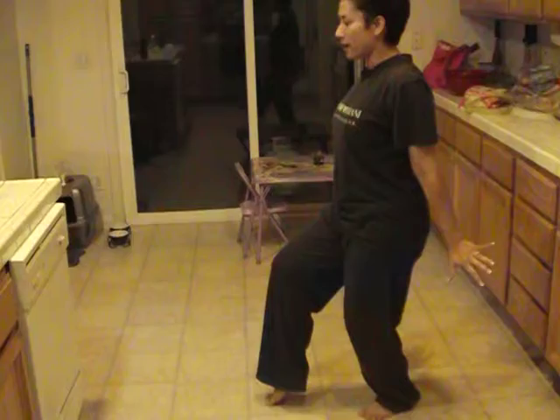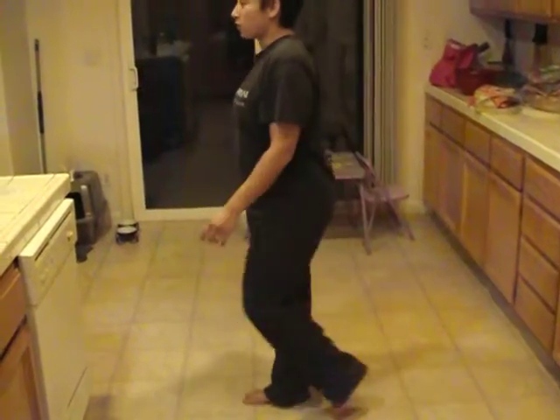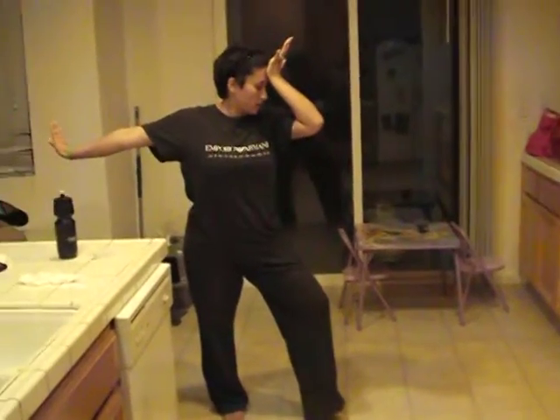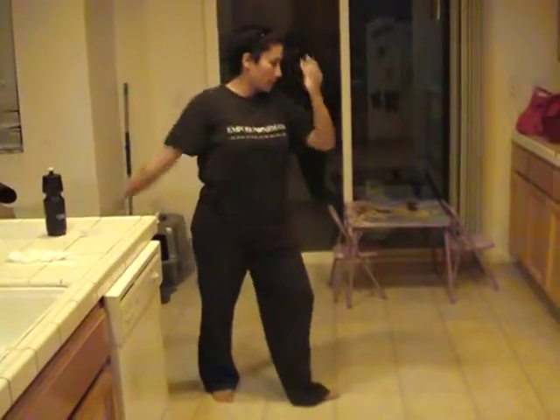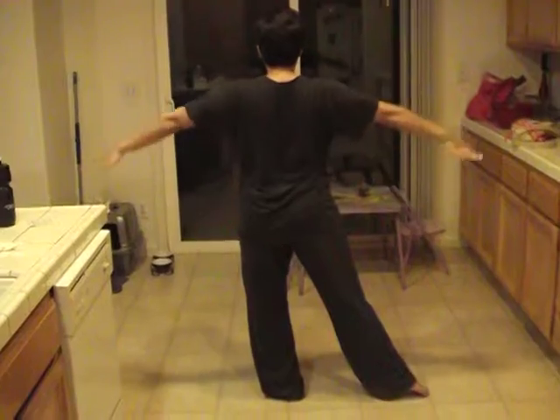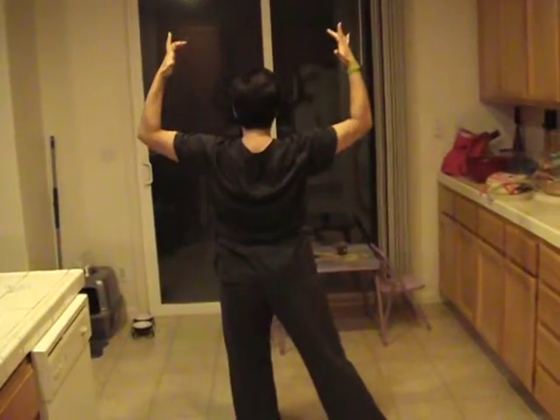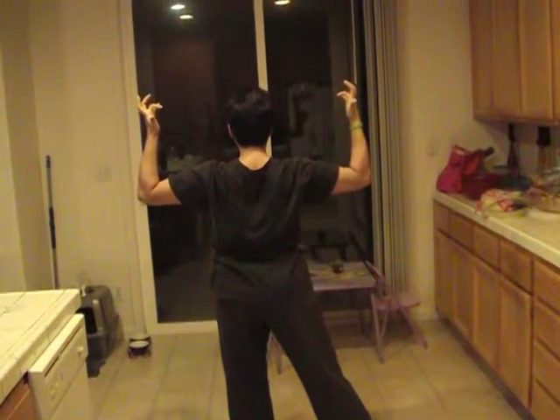So your right leg is popped, hands back. Walk right leg five, walk six. And you're going to push it up to seven, eight. Then you're going to go one, two, three, four, five, six, seven, eight.